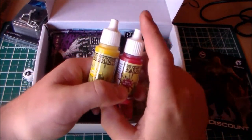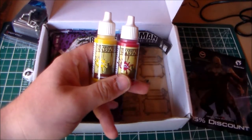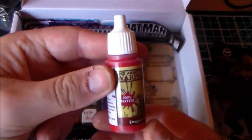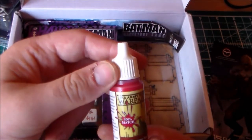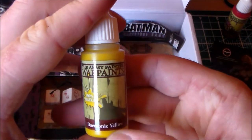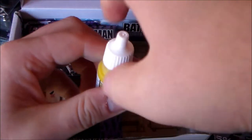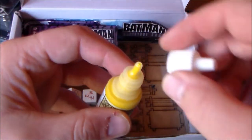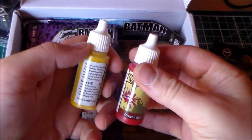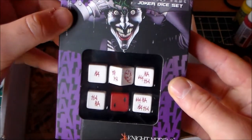Here we have two paints, which I'm really looking forward to. I use only GW paints and I haven't had to buy many more, so I'm excited to try new ones. We have Army Painter Dragon Red, which is handy because the only red I have is Mephiston Red. And then we have Demonic Yellow, which is also handy because I've been wanting to do more yellow. I finally get to use dropper bottles — pretty awesome.